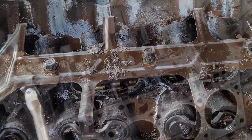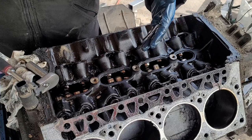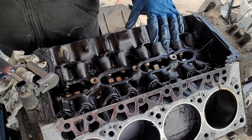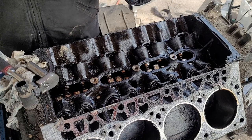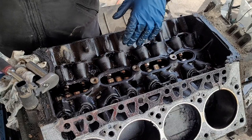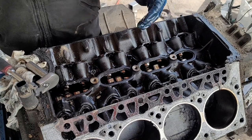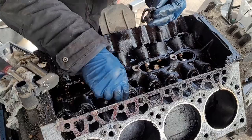Flat tappet lifters, which is what older engines generally have, don't have a roller on the bottom — they're just a convex ground metal. It's ground in such a way that as the cam lobe spins, it forces the lifter to also spin, and that spin is what allows the metal on metal contact not to destroy the cam. That's why you have to run a zinc oil, because the zinc acts like a padding between the lower part of the lifter and the cam lobe. That's also why you have to run a break-in on flat tappet cams — the metal of the lifter actually wear-mates into the lobe surface. Whereas a roller, it really doesn't matter — you don't have to do any break-in; you can just turn the key and run it.